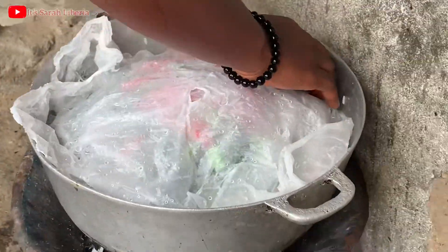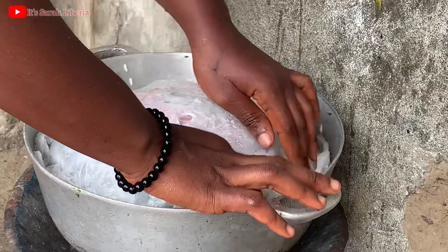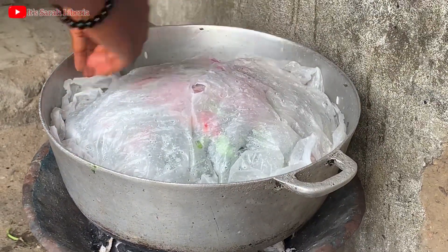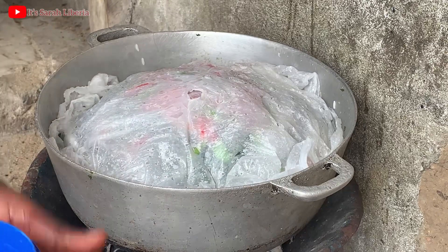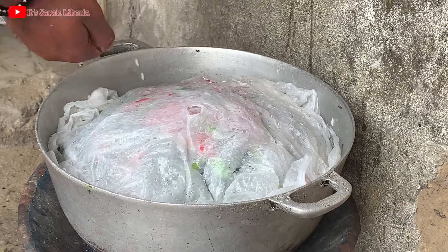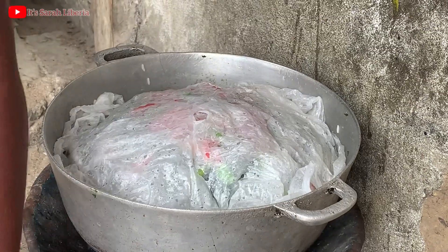Make sure to cover it very well with your plastic or whatever you can use to make it cook well, for the heat to turn your pepper and your ingredients. This is what we are doing here.